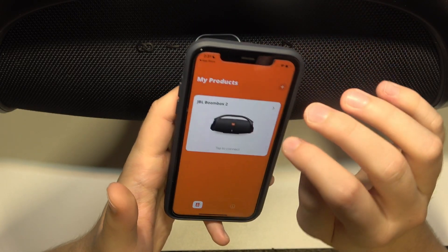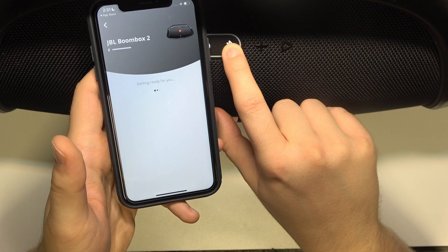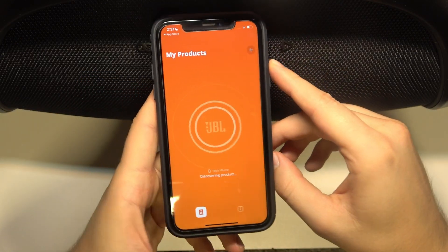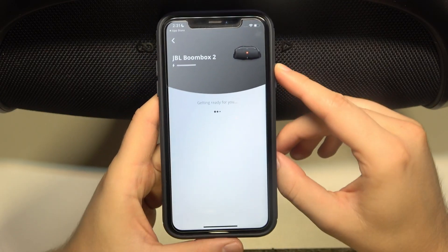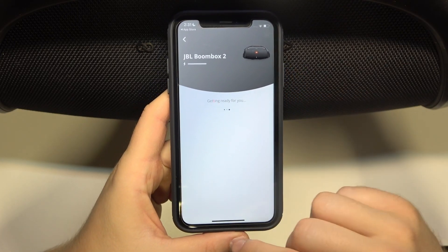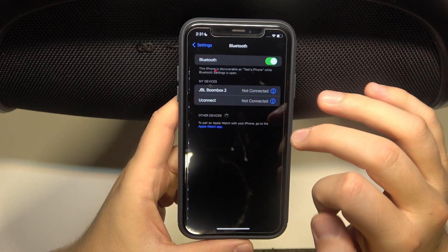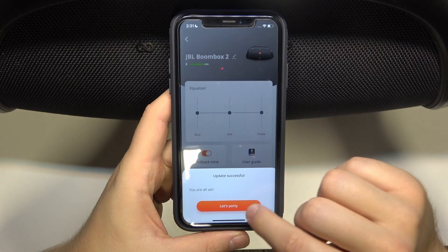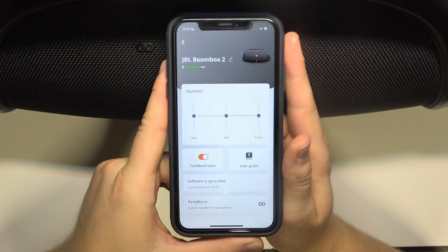It looks like it's taking too much time, so I guess we have to click and hold the Bluetooth button to enter pairing mode. There we go — it is in pairing mode right now. It looks like we are trying to reconnect one more time. We can also check the Bluetooth settings since we had a notification. As you can see, when we connect the speaker back via Bluetooth settings, we will be connected. So that's all for this video.